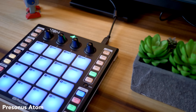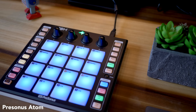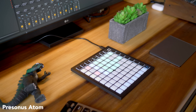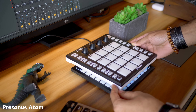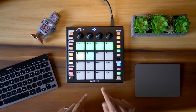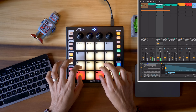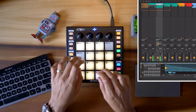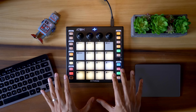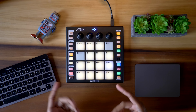If you need a controller with a very small footprint that includes knobs and pads that feel really good for finger drumming, get the PreSonus Atom. The Atom is just a little bit bigger than the Launchpad Mini so it's super portable. When I first tried this the feel of the pads was my focus — they feel just right.